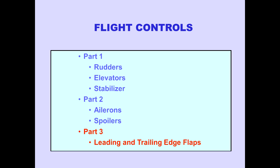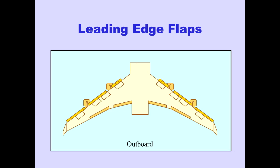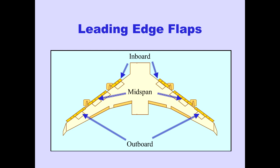Leading and trailing edge flaps provide increased lift and decreased stall speed. There are three groups of leading edge flaps on each wing. The first group is outboard of the engines. The mid-span group is between the engines, and the third group is inboard of the engines.